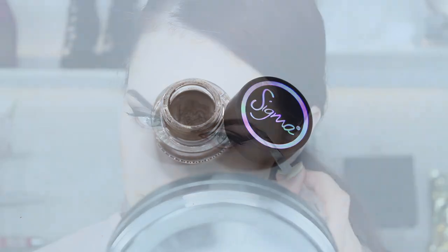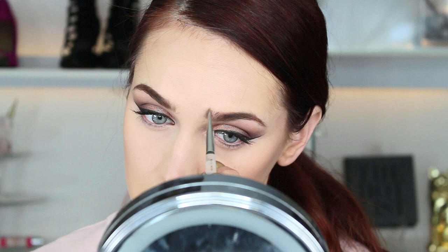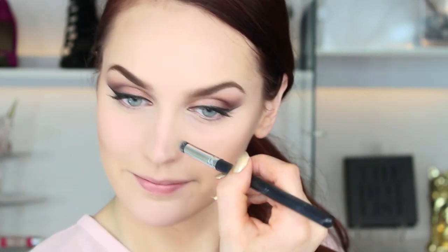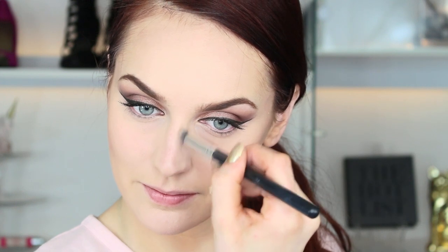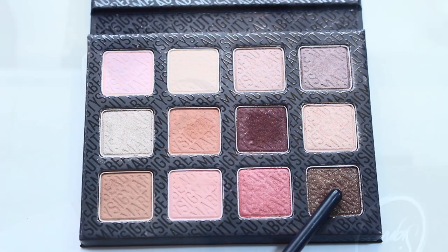I decided to go something a little more dramatic for my brows this time, so I'm using the Sigma gel liner in the color Toasted. A little tiny bit of this goes a long way — I learned this the hard way — so barely touch your brush in it. Now I'm going in to contour my nose; I don't have a particularly large nose but I love the look of a contoured nose in photography and in my videos. I've been using Taupe from the Rock Pro palette — it's the perfect shade for my skin tone.